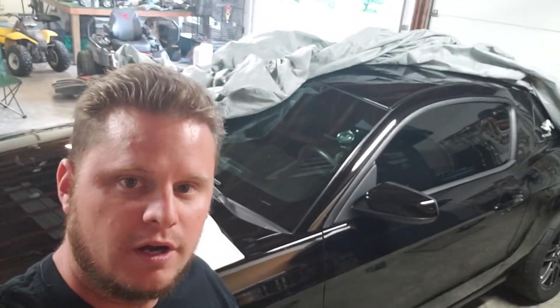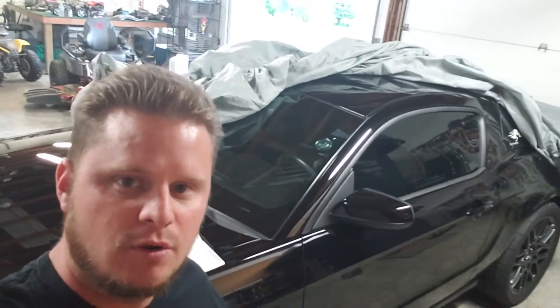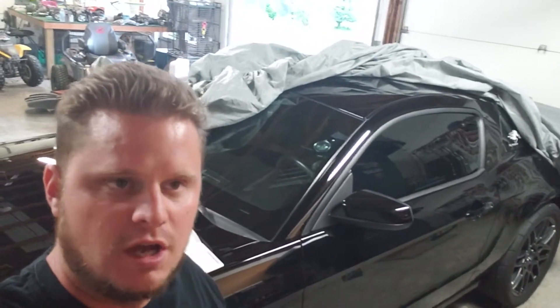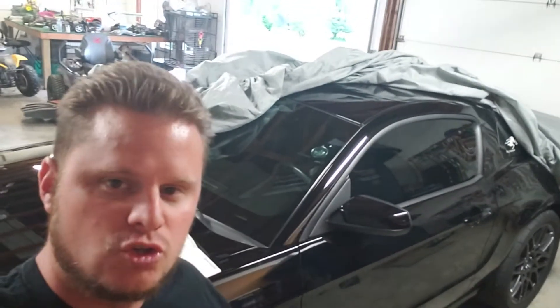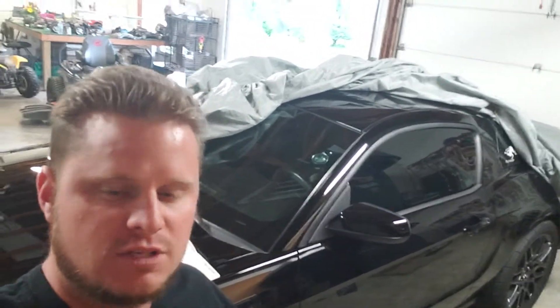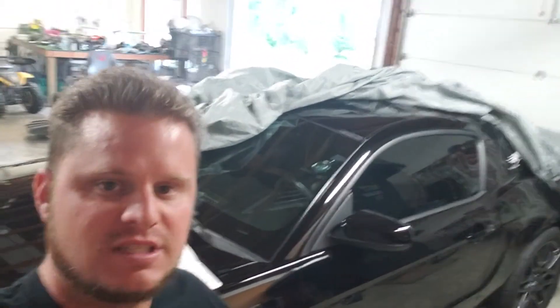Hello fellow horsemen, today we are here on another episode of what I call Shelby Shop Talk. Today we're going to do another short little video going over the nannies — all the launch control features, basically all the traction control features or systems that help you keep this thing on the road.